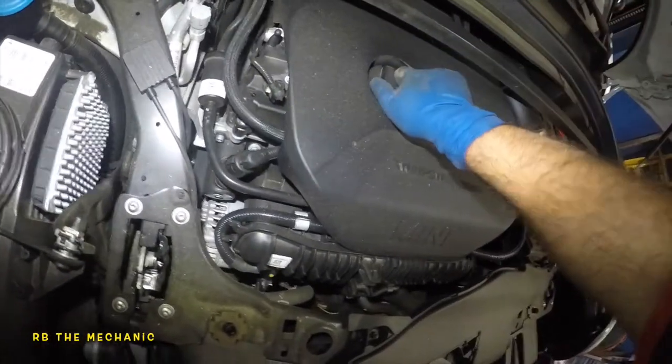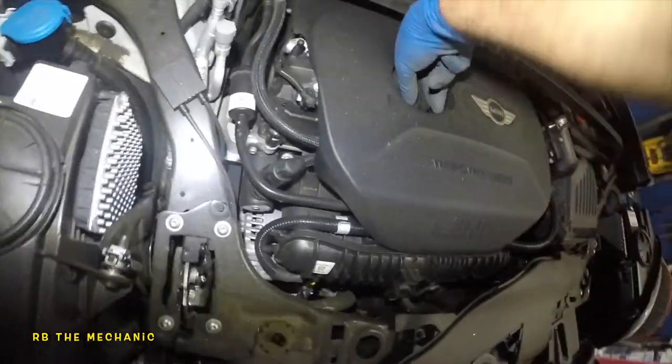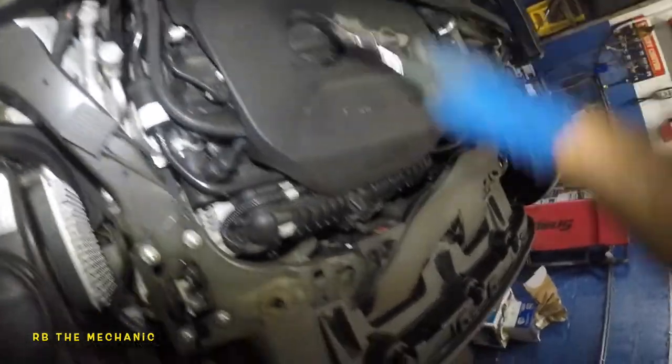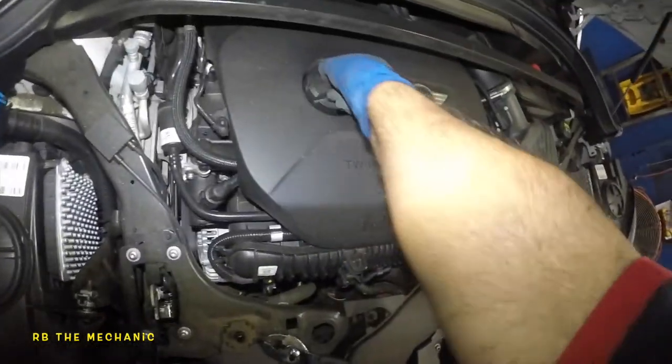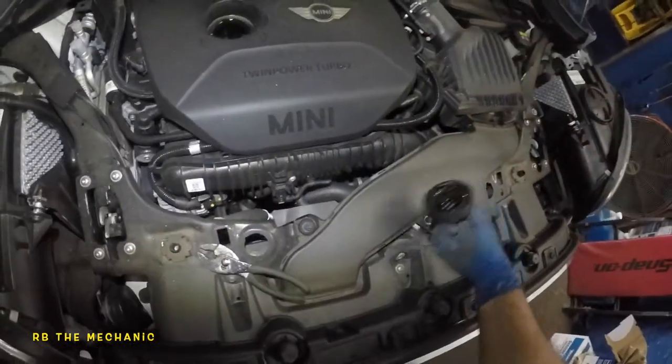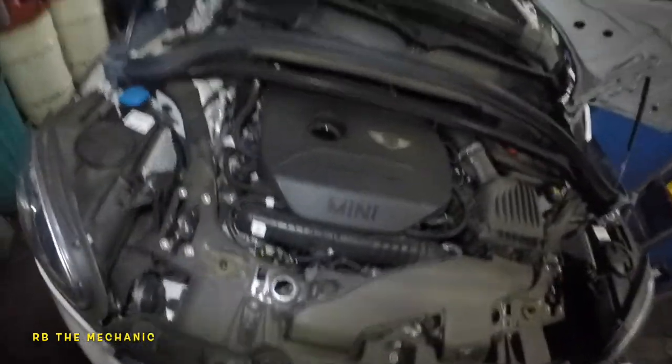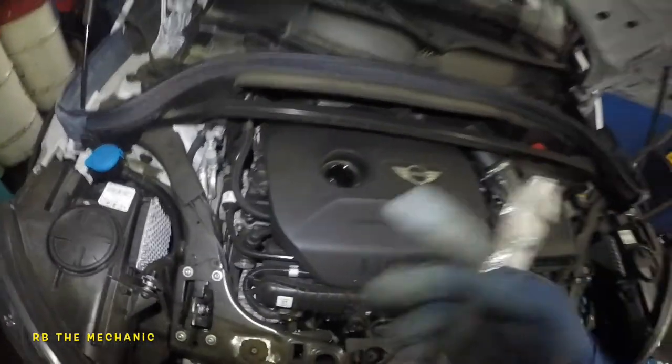Once you're into the hood, we're going to take off this oil cap here so we get some air going into the system. It's pretty tight, so I'll use a wrench to turn this — it's going to ventilate air into the system. I'll put it to the side for now because we don't want to damage anything. Usually I'd put it here so the hood doesn't close all the way, but it can damage it.